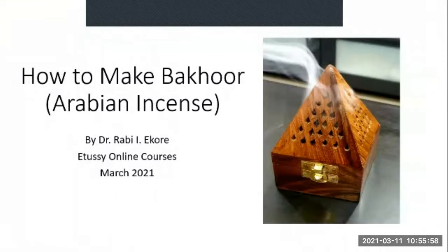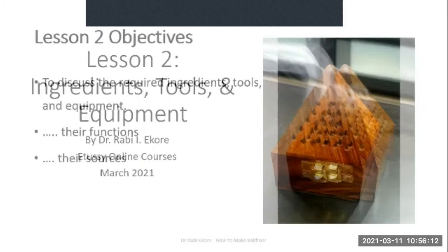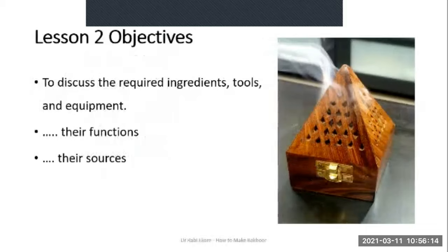Welcome back. This is lesson two of the course 'How to Make Bakur.' My name is Dr. Rabi Ekore. In lesson two we shall be discussing ingredients, tools and equipment needed to make Bakur — their functions and their sources.